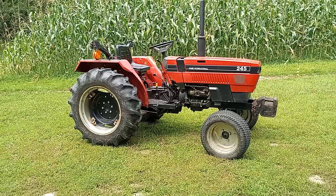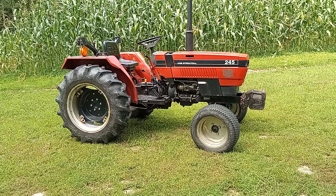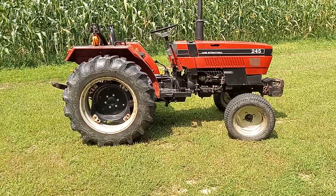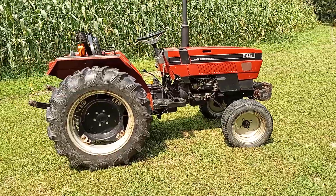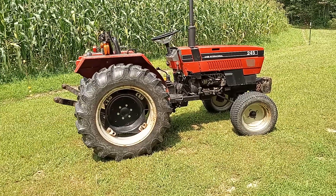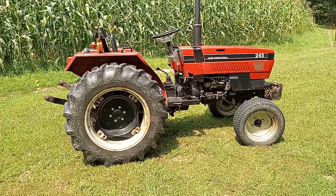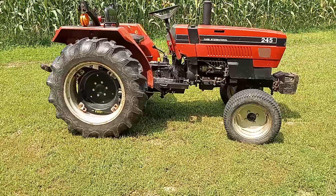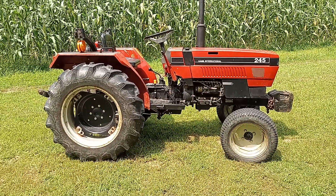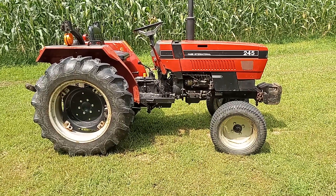This is a Case International 245 — not to be confused with a Magnum 245. That's a joke because a Magnum's a great big farm tractor and this is just a little compact tractor. This is a 1987 model and it's a pretty nice tractor overall as far as condition. I highly recommend one of these if you need a small tractor for your homestead or smaller jobs on a farm.